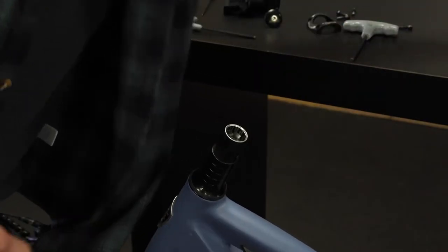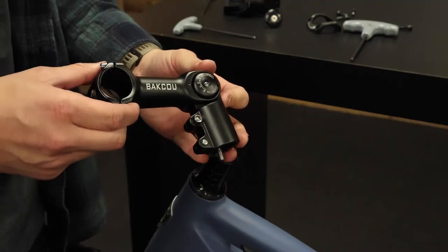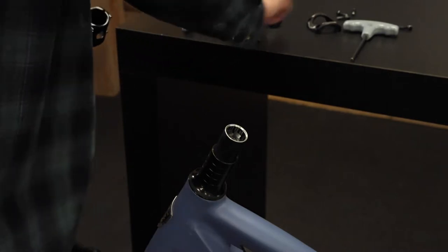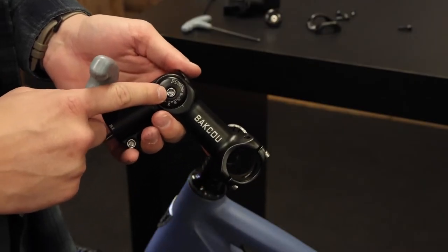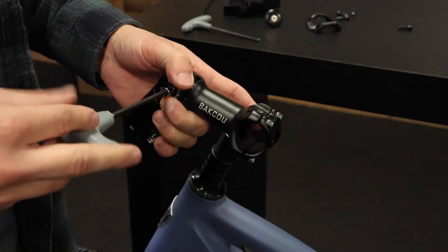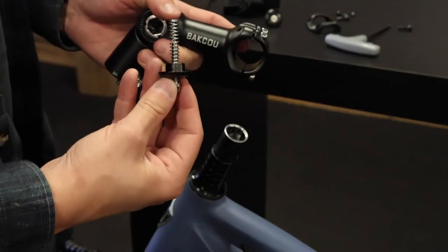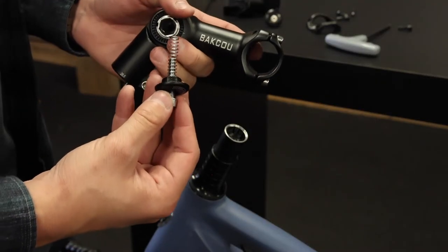Once that's done, get your handlebar stem that you've purchased from us. The first thing you want to do is use your 5mm hex key and loosen this bolt here. Once you've done that, you can remove it and you'll see a spring, the bolt, and the pressure plate.